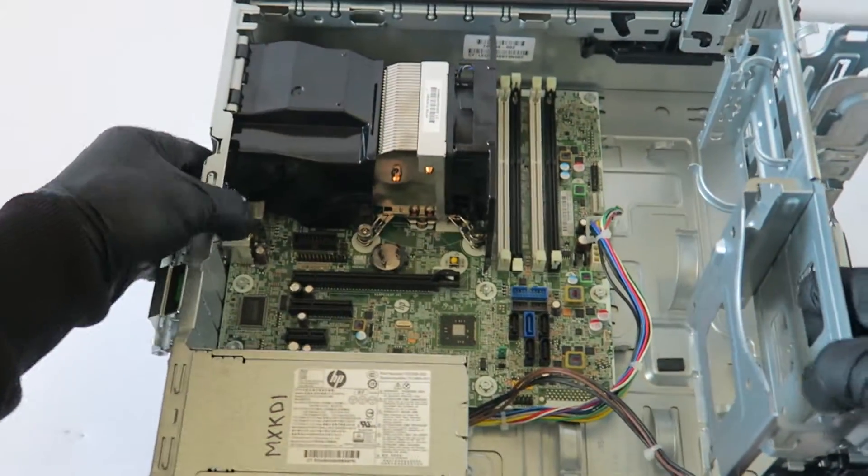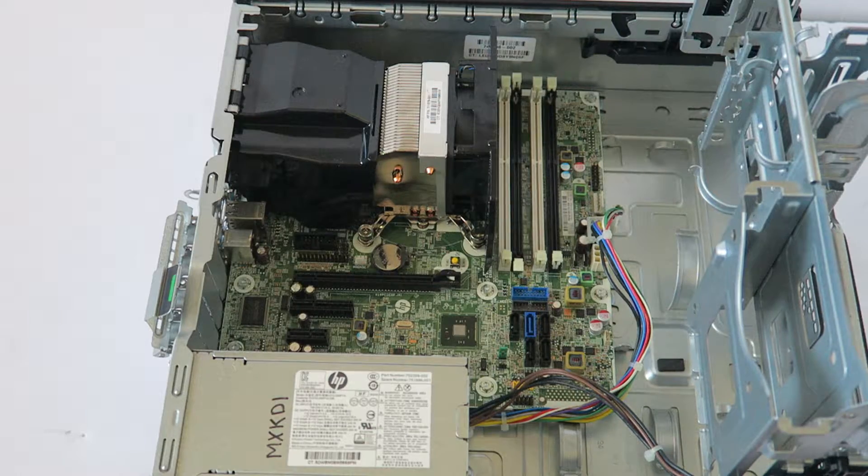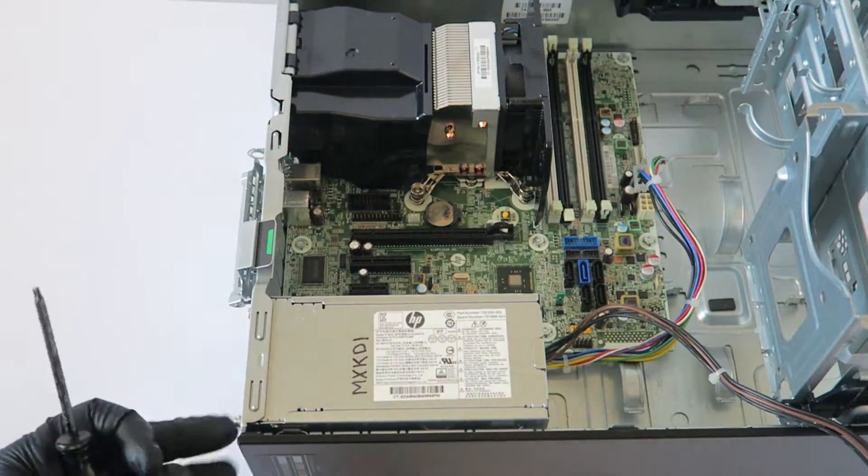Now I'm going to go to the back side. There will be one, two, three screws to remove before removing the power supply.